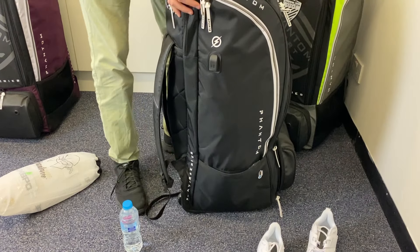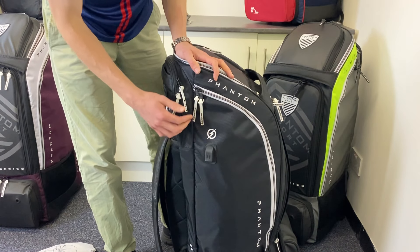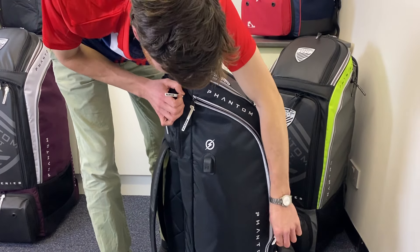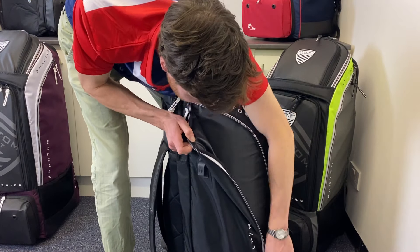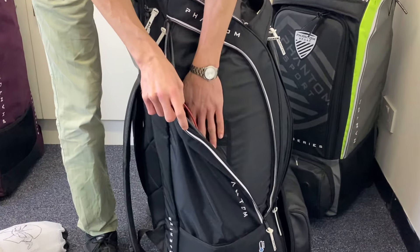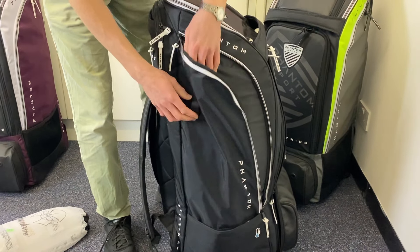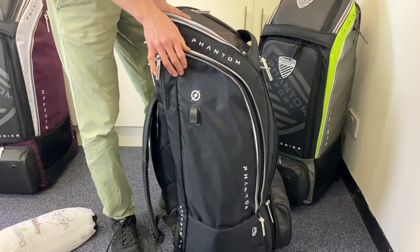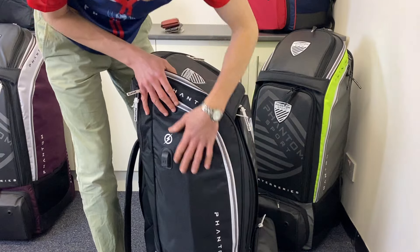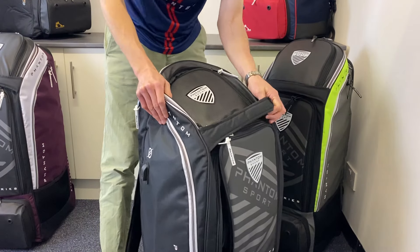Speaking of nice touches, they don't get much nicer than this very innovative phone-charging setup that Phantom have included. If you're worried about your phone dying during the game, you don't need to worry with this bag — you've got a dedicated pocket for a power bank with the charging cable inside as well. Everything you need to charge your phone. That's something I haven't seen before on any other bag, and it doesn't surprise me that the first time I'm seeing it is on a Phantom bag given how creative and innovative they are with their designs.